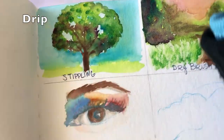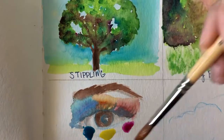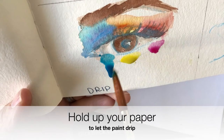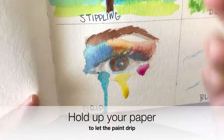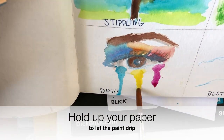Off camera I prepared the background for the drip technique so it's dry. Now I'm picking up my watercolor using a few colors and working it up into a puddle — a lot of water and quite a bit of pigment. Then I hold my brush straight down and guide it, trying to encourage that paint to drip. With gravity, the paint will start to move down the paper.